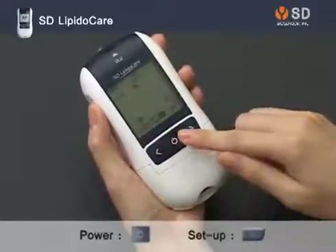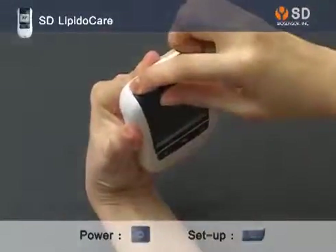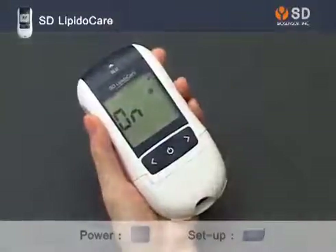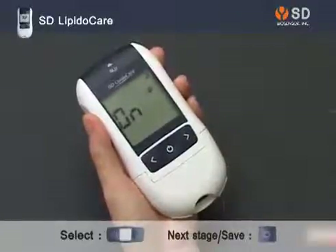Press the Power button to turn on the analyzer and press the setting button for 2 seconds to start the setting mode. Press the left or right button to select the value. For moving to the next stage, press the Power button.